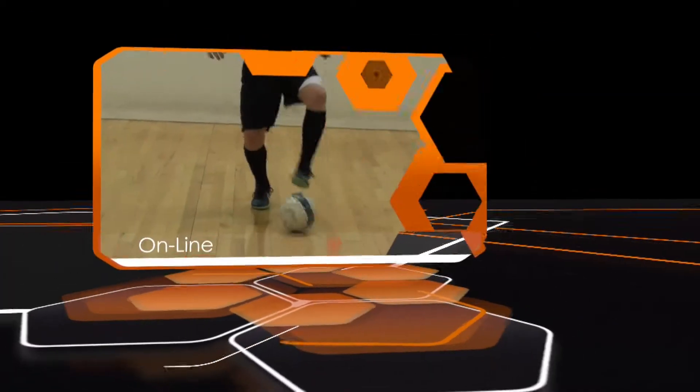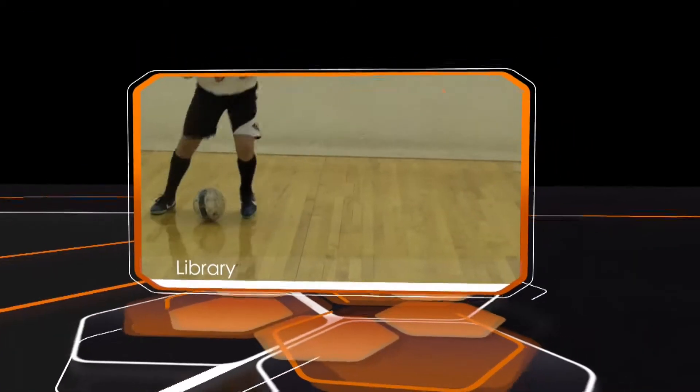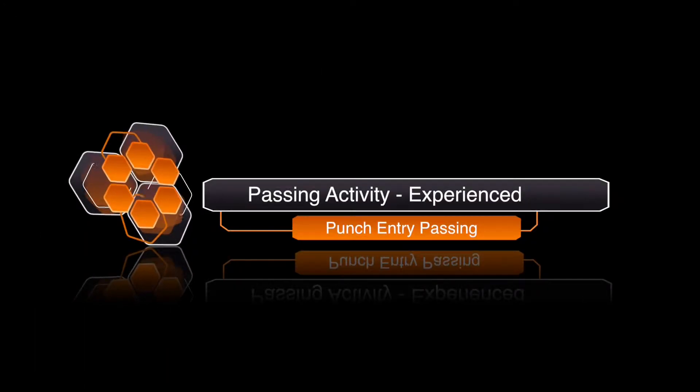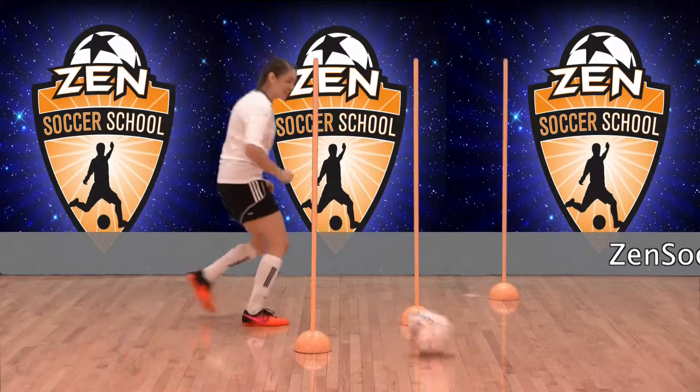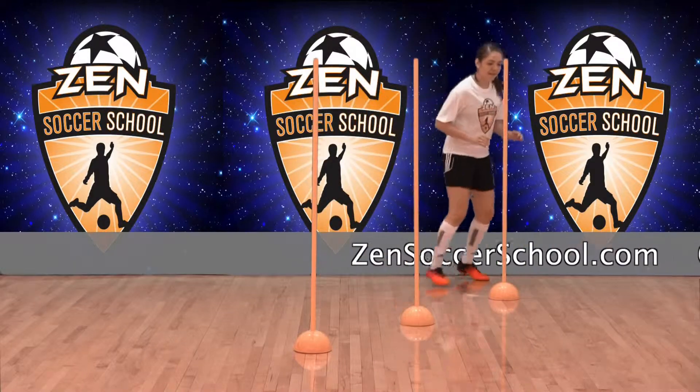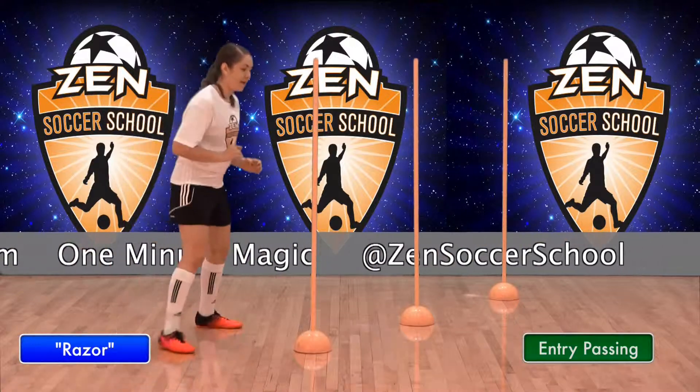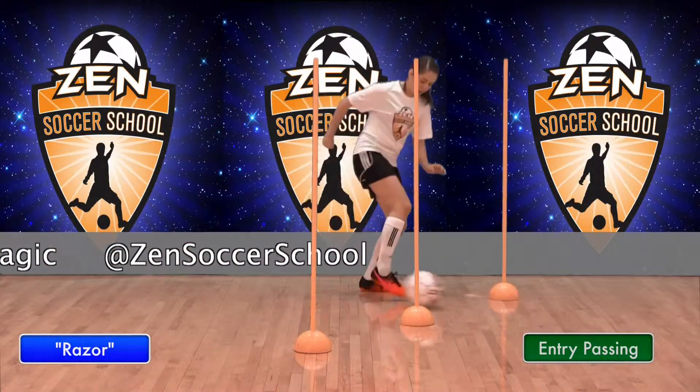Welcome to One Minute Magic, your online library of technical soccer skills hosted by Zen Soccer School. This activity is the Punch Entry Pass for the experienced player. It's used to develop mobility and touch for clever entry passing. Demonstrating this activity is Zen Student Razor. Now let's see how it's done.